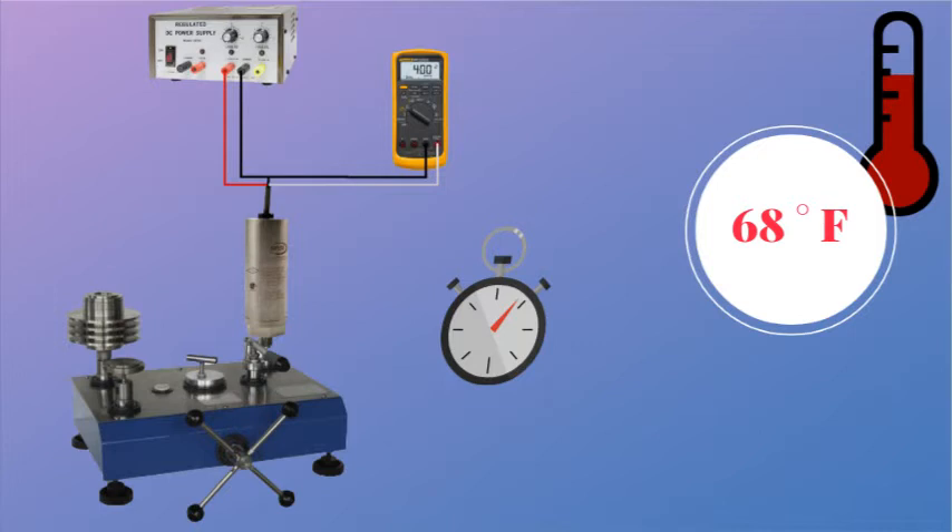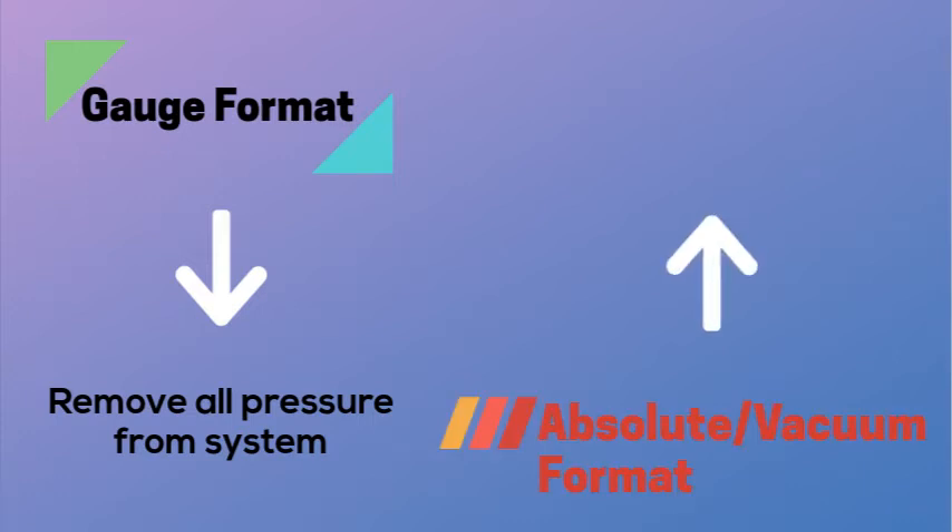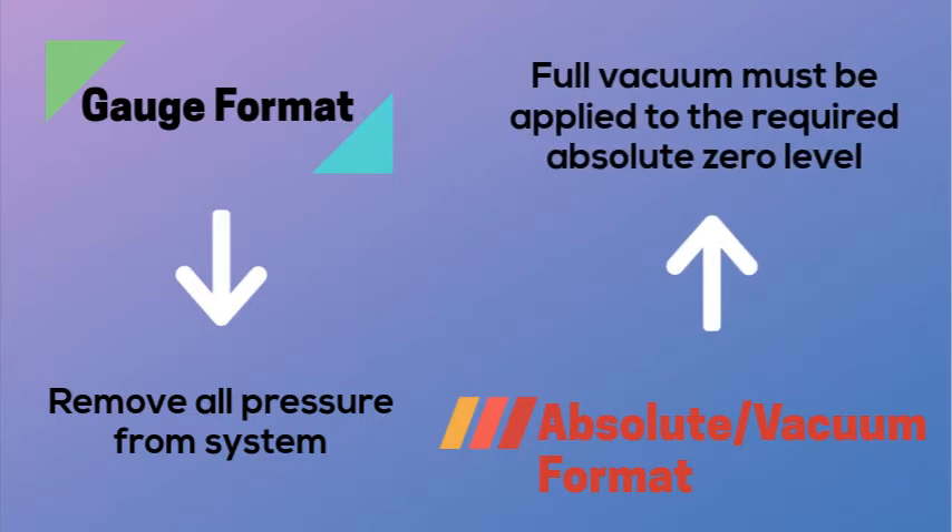For this example, we are using a 0 to 500 PSI device. If it's a gauge format, remove all pressure from the system to obtain a 0 PSIG pressure. If it's absolute or vacuum format, an absolute 0 pressure must be obtained or a full vacuum to the required 0 level.